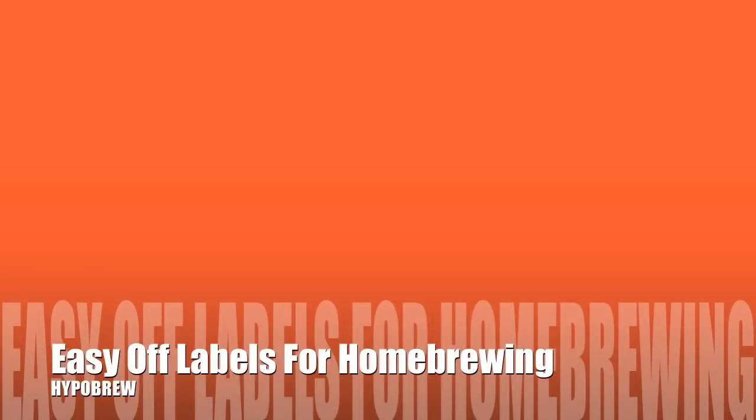Hey everybody, welcome to HypoBrew. I'm Tom Brennan. Really quick video today. What I want to show you is how to de-label bottles so you can reuse them for your homebrew.